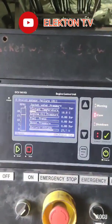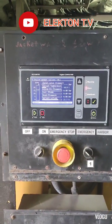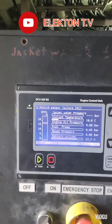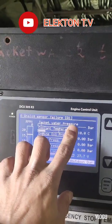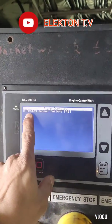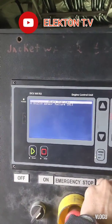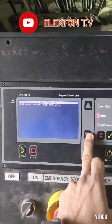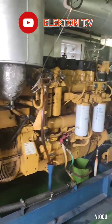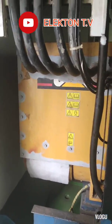Hello guys, welcome back to my YouTube channel Electron TV. For today's video, it's about a Caterpillar generator. The problem is the alarm showing 'analog sensor failure A1'. Based on the engine control unit, the analog sensor failure A1 did not indicate exactly where the alarm is or what kind of alarm we need to check. All of our generators on board have the same alarm.